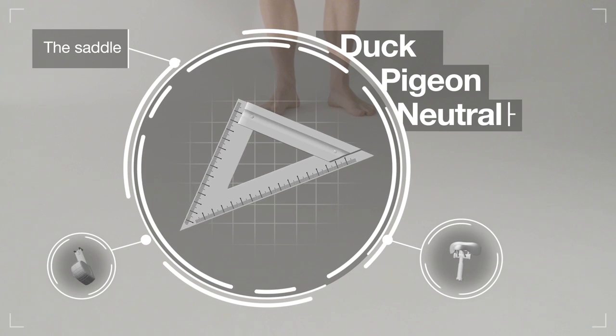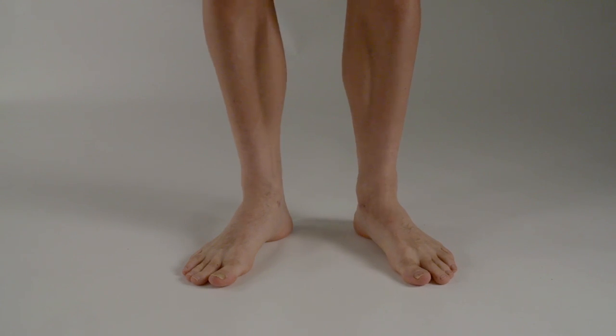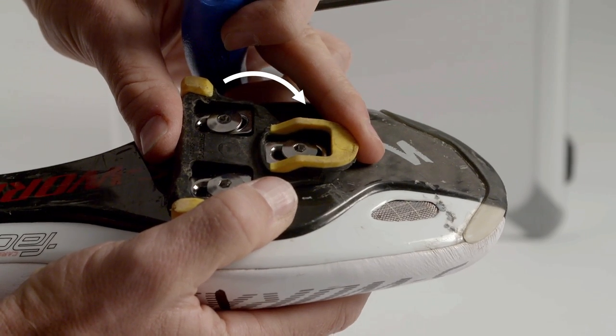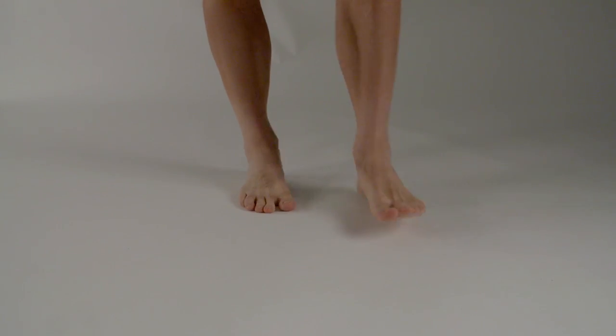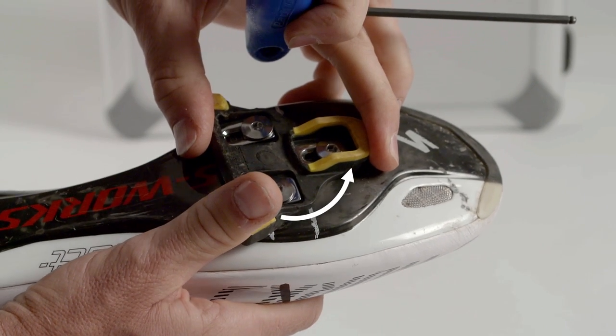However, look at the way you stand and walk. If you tend to have your toes pointing out, slightly rotate the alignment of your cleats to allow for this. Similarly, if you have a toes-in stance, rotate your cleats to accommodate this.